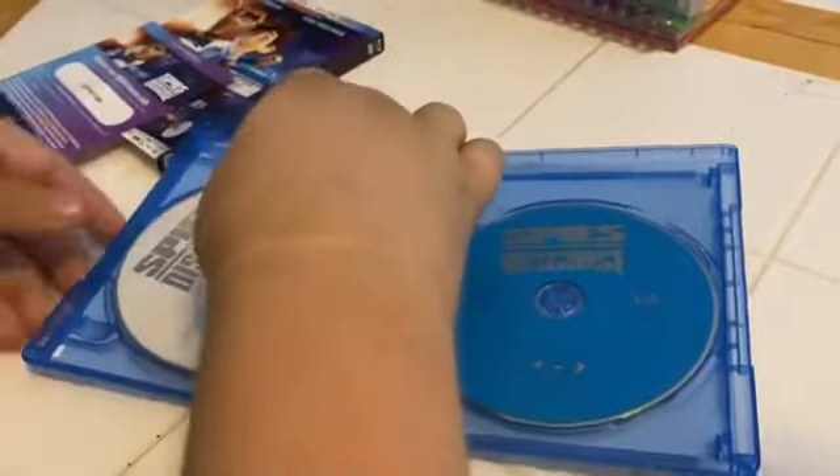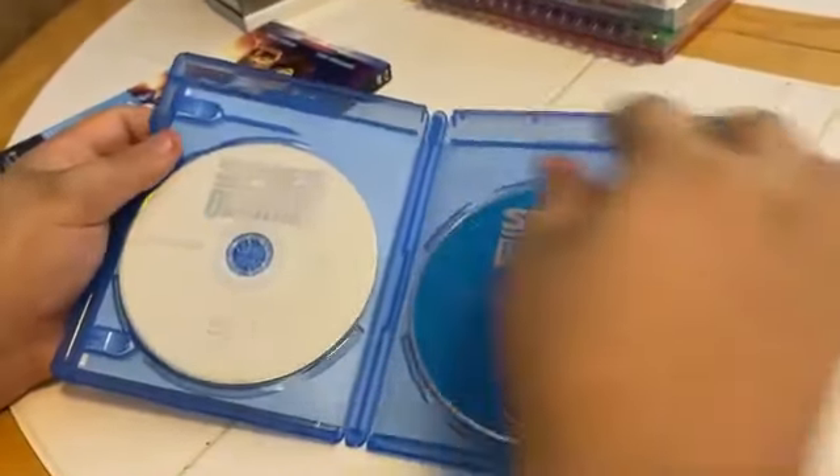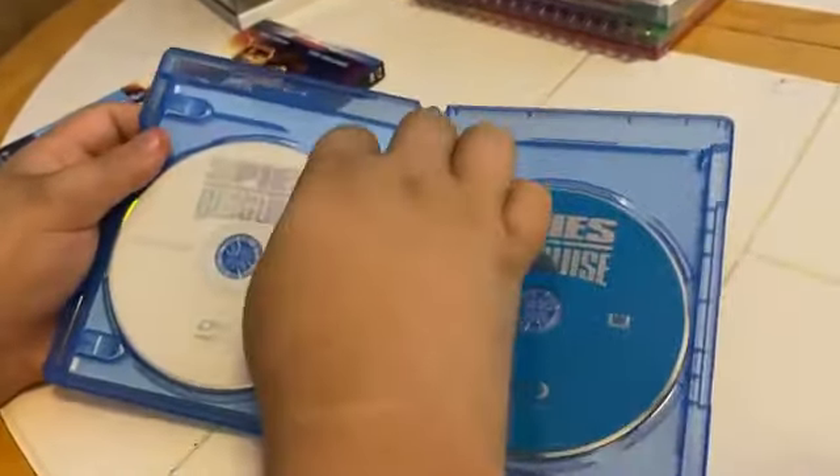Here we have our insert. And we have our normal Blu-ray disc and our... actually, it's a DVD and a Blu-ray — not a 4K Blu-ray.